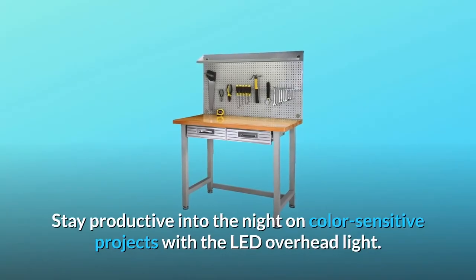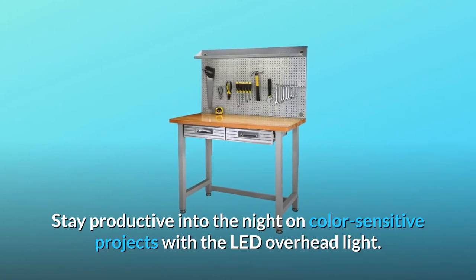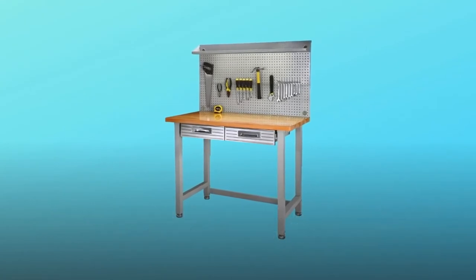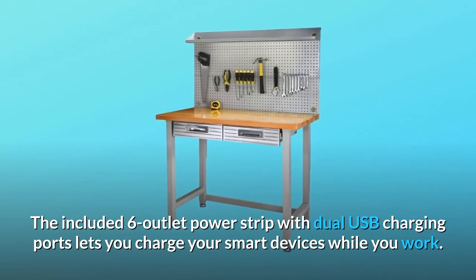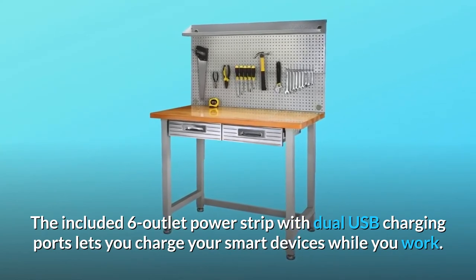Stay productive into the night on color-sensitive projects with the LED overhead light. The included six-outlet power strip with dual USB charging ports lets you charge your smart devices while you work.